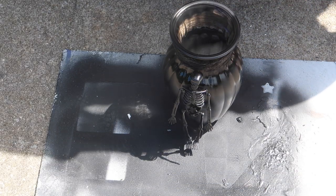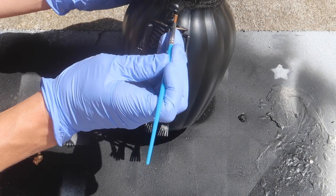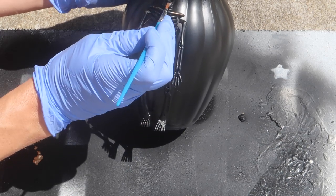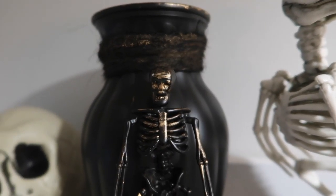Next I coated this with a couple of coats of matte black spray paint — you can use the same as what you used for the book if you're making both projects. After that I added some accents onto the skeleton and also the rope using the rub and buff, going sparingly since a little bit goes a long way. It just gives it a little bit more of a spooky rustic look. Here is the completed look.